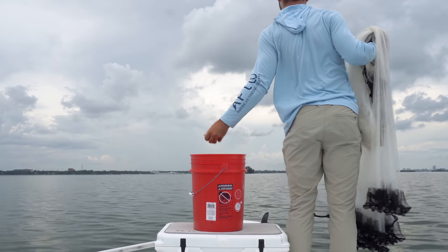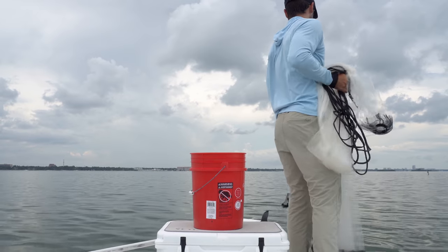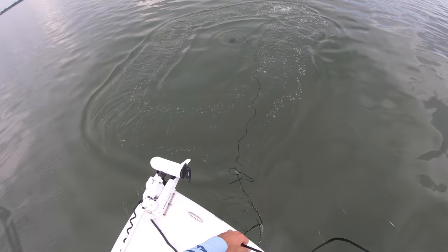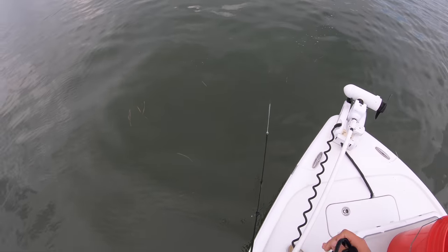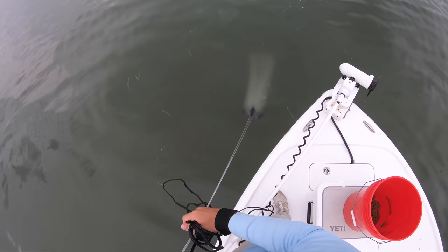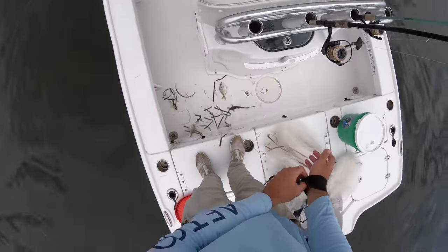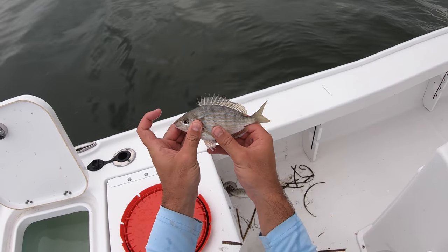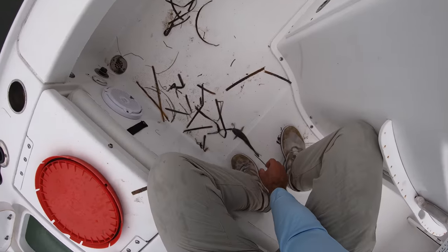Cast net ready. I'll throw it right on the chum and let it sink to the bottom. I see a couple in there — a couple good ones. Didn't kill it on that throw but I got two good ones and a catfish. Luckily that catfish didn't get stuck in the net. This is a good size pinfish right here for cut bait — perfect size. This one will work too — a little smaller but that'll work. The catfish will not work.